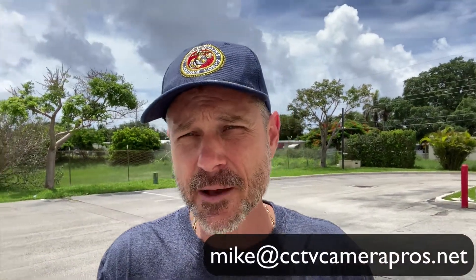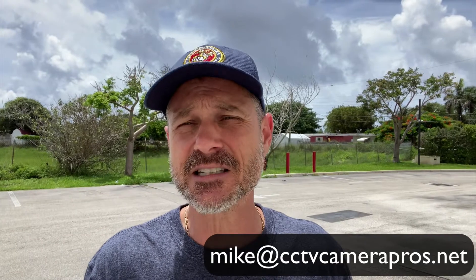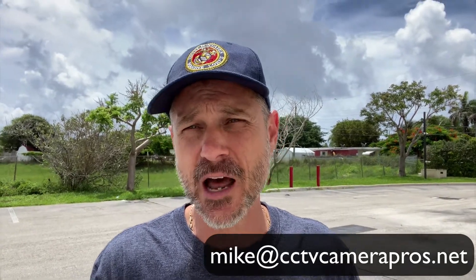If you're looking for a replacement DVR for your old QC system, or if you need some replacement cameras — maybe your DVR is still working but you're trying to figure out what cameras work with your QC system — feel free to reach out to me anytime. I can be reached at mike@cctvcamerapros.net.